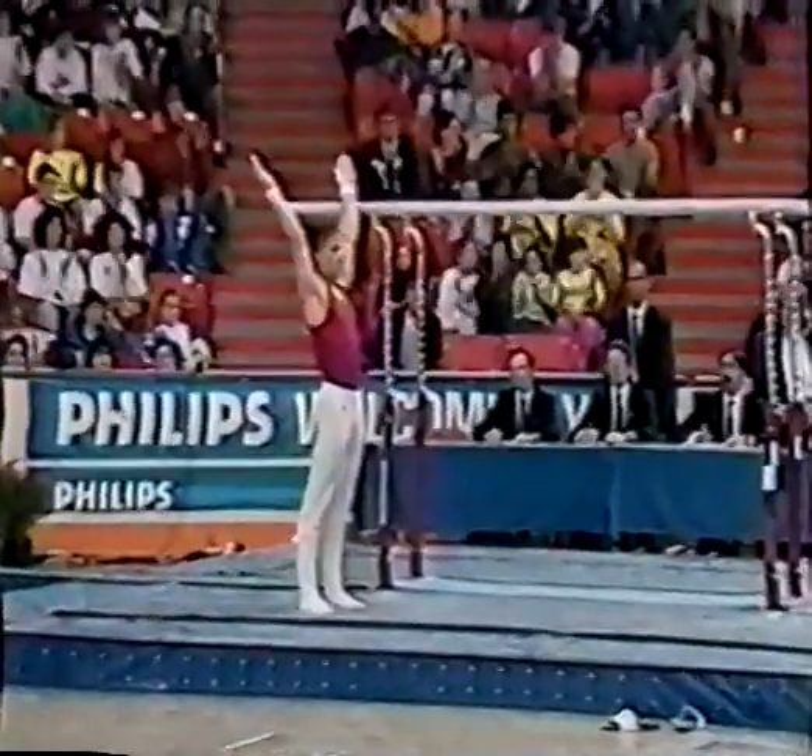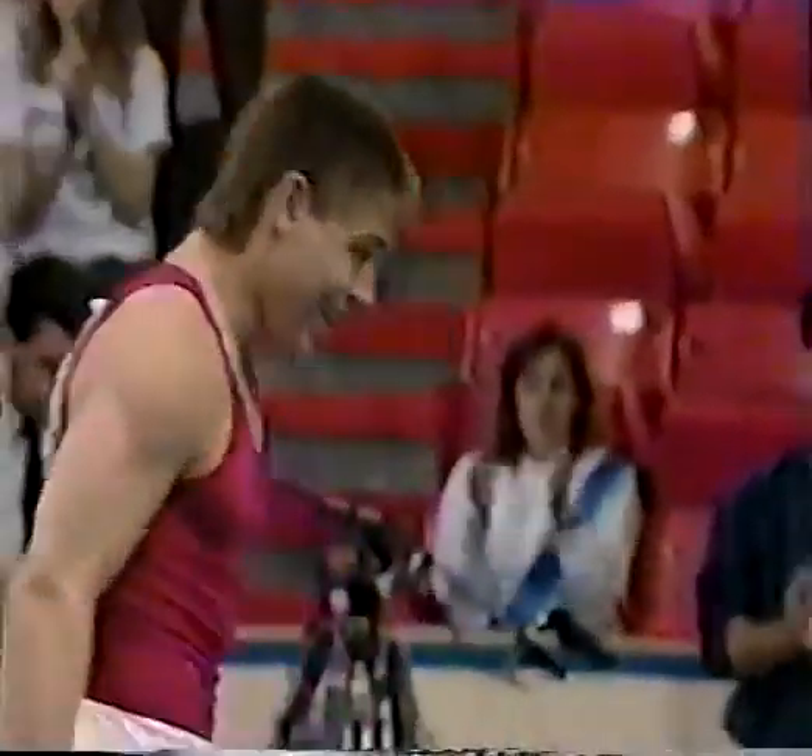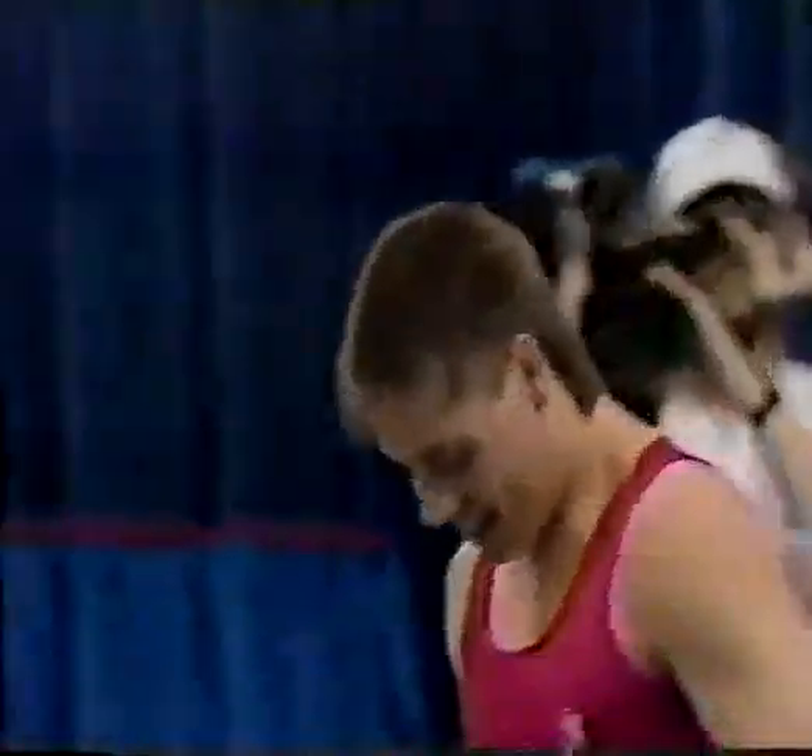Right into his dismount, a double back — just sticks the landing. Good routine for Scott. Now he should be happy with that routine.